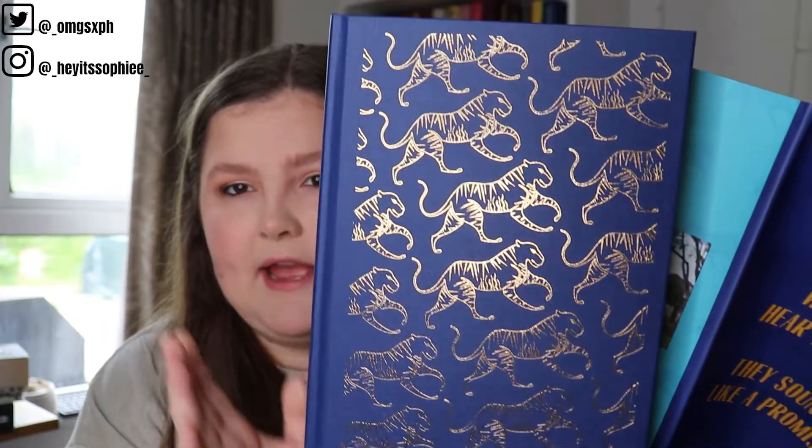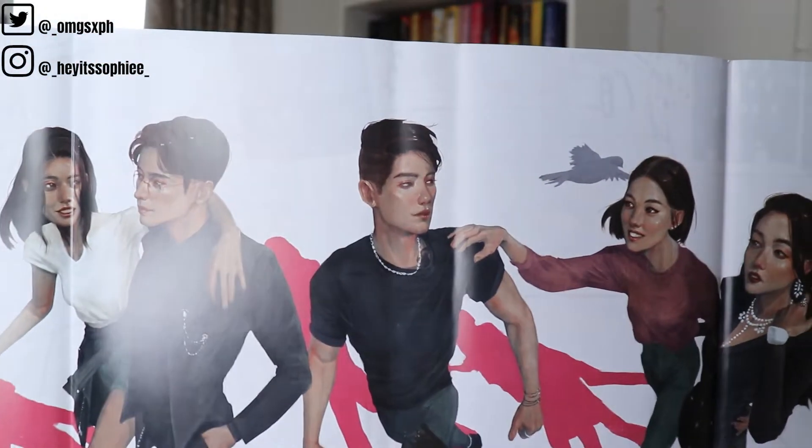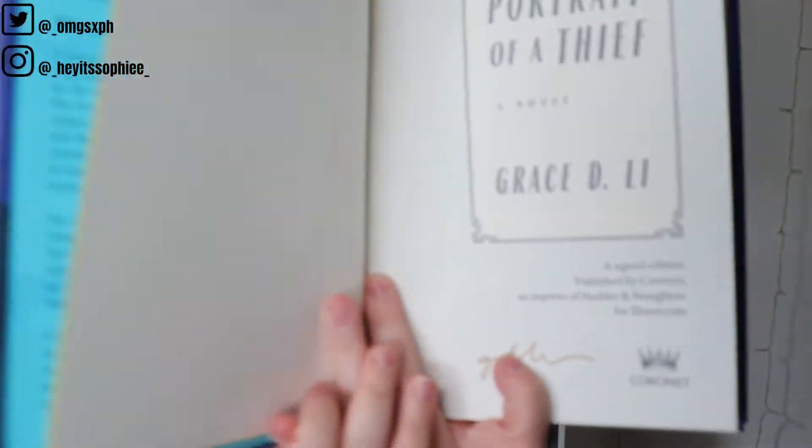We have yellow sprayed edges which complement the blue very well, and a stunning embossed hardcover. I absolutely love the tiger print — I'm not sure what tigers have to do with it, but it's also very discreetly on the actual cover. We also have stunning artwork on the reverse of what I'm assuming is the main crew of characters — I love it, it's such a different art style. And there is a signature down the bottom.